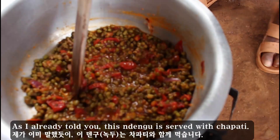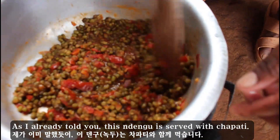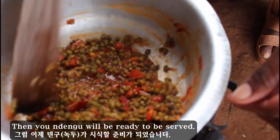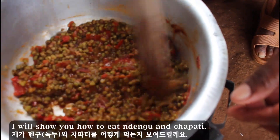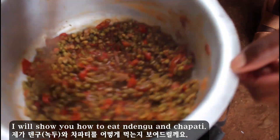As I already told you, this ndengu is served with chapati. Then your ndengu will be ready to be served. I will show you how to eat ndengu and chapati.